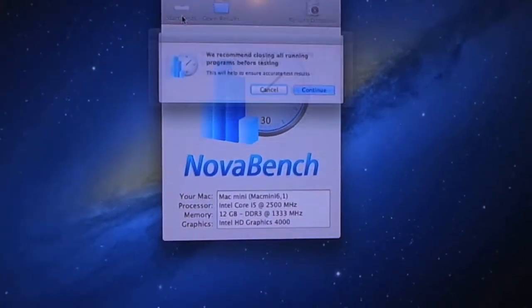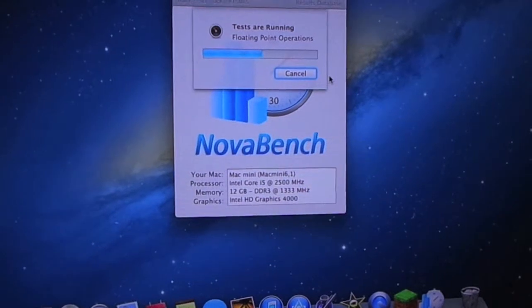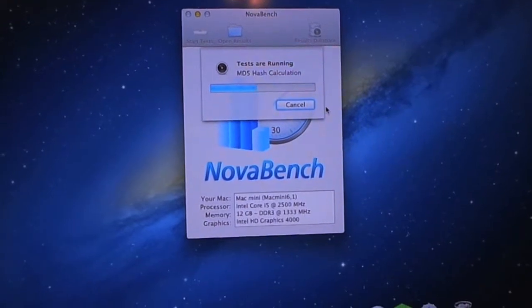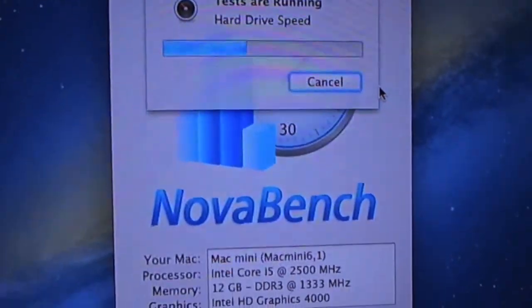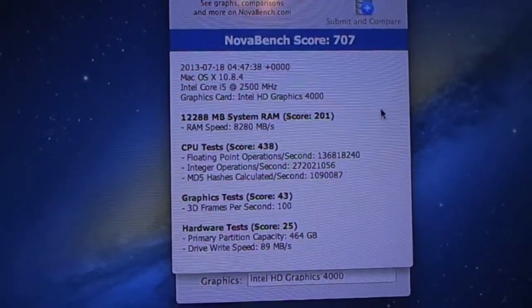Now I'm going to do the Nova Bench test here. Sorry about the weird lighting doing this on my camera, but this just kind of tests the speed of it. As I said, this does have 12GB of RAM, so it's obviously going to score higher compared to the regular model around 580. Each of them can have the hard drive upgraded to an SSD and can be upgraded to 16GB of RAM — things along those lines, which is really nice and very customizable. I would suggest it if you're a first-time Mac user; this is actually my first Mac and it has been outstanding. Score: 707.